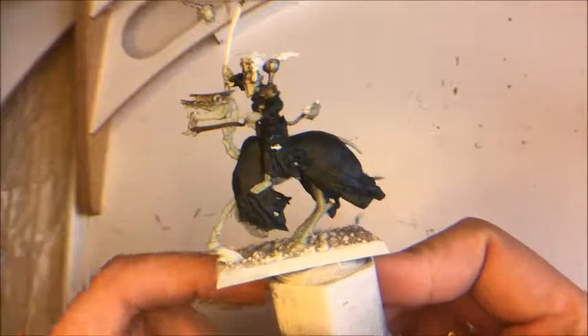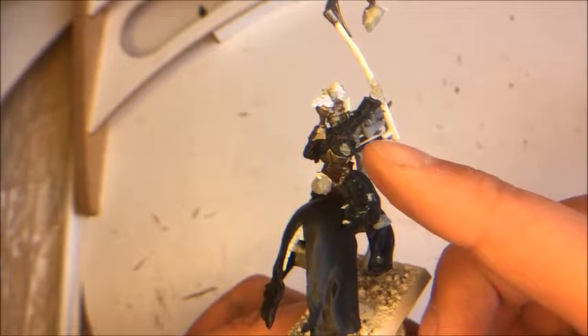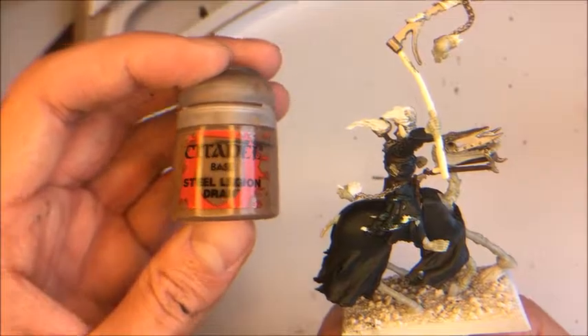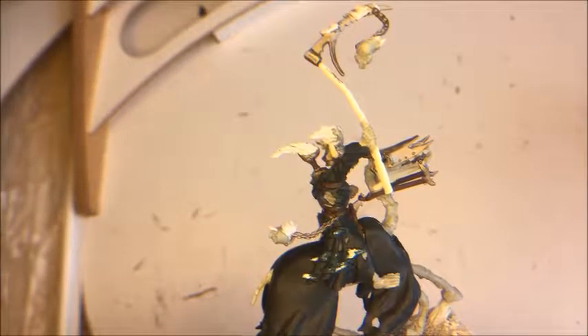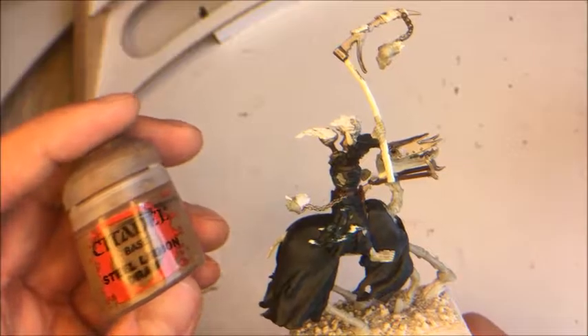I've finished the leather straps and the satchel, and also the leather straps around under his arms. Now I'm going to paint the wood on the staff of his weapon. I'm going to paint it with Steel Legion Drab. It's a fairly simple thing — nothing really to be cautious about. I'll just paint this up and come back once it's done.